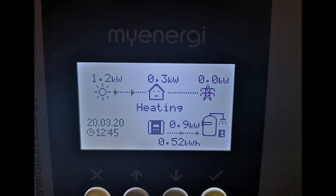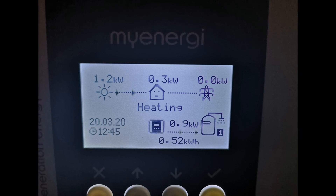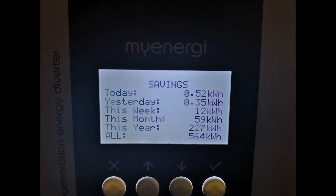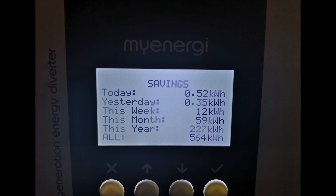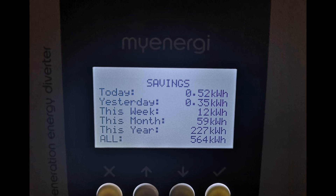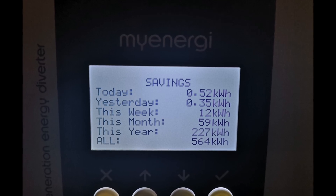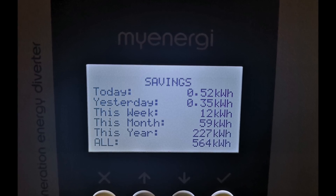It's not as easy to get the hot water hot unless there's enough sunshine to both charge the battery and heat the water. Ideally I need either a more powerful battery or more sunshine. The other issue hot water-wise is the Eddy device monitoring — it's only counting solar going into the hot water, so energy coming from the battery isn't counted as green energy. I can't see how many kilowatt hours are going into my hot water at the moment.